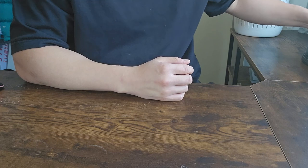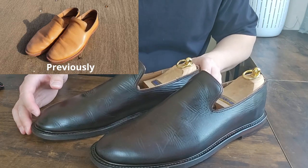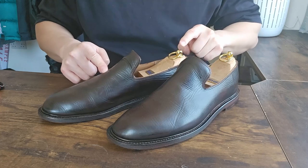So let me show you the final project first, which is right here. Look how beautiful this is — the color itself is beautiful and the heels are completely fixed. I will explain how I did it.